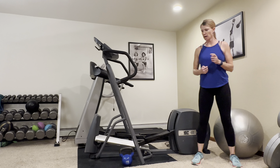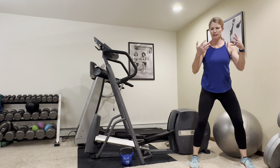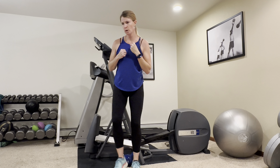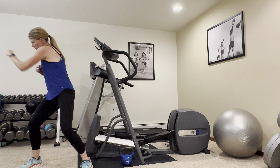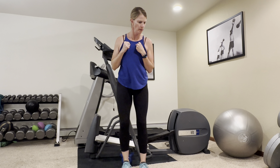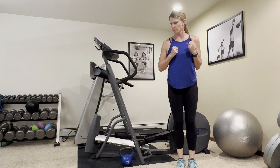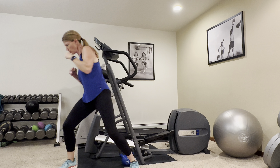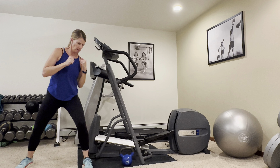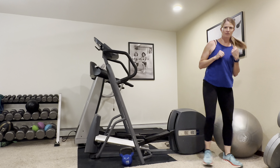Now we're going to do some side step punching. Good athletic stance to start — we want to move fluidly. Step, punch, together. Step, punch. Give it a good jab, working on a little power here. We're going to go back the other way. I don't have a lot of room so I'm going back and forth a couple times. Keep your tummy nice and tight here to protect your back. And rest.